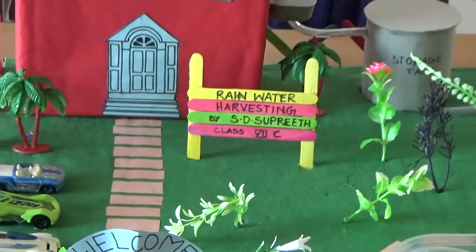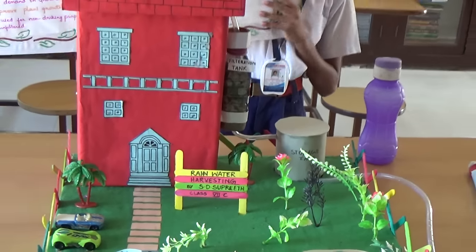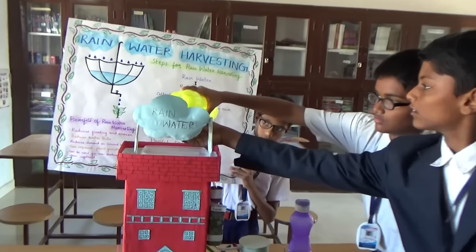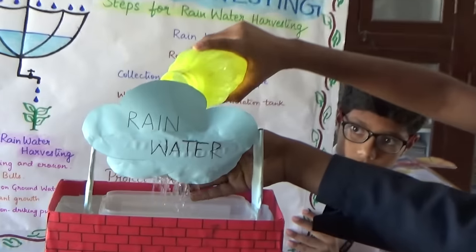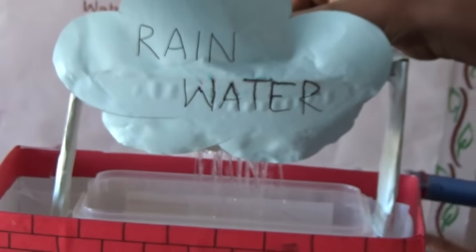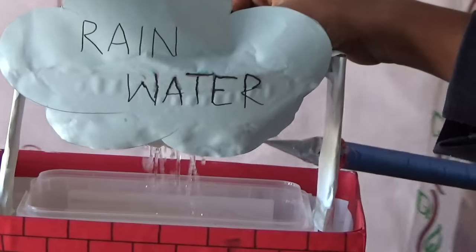So let's get started. Imagine this is the rainwater falling from a cloud.